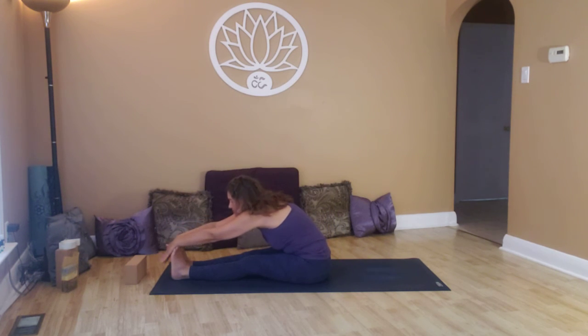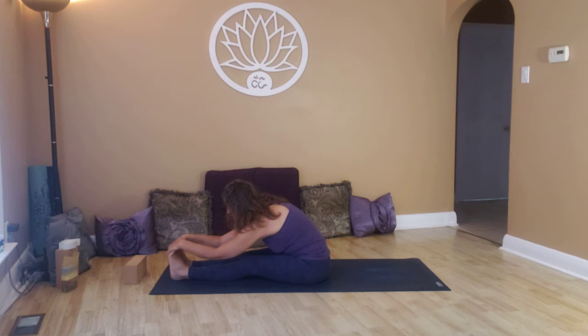Exhale, hands down towards the feet. Pull the shoulders back and down, neck extends long. Breathe. You may need to micro-bend the knees — bend the knees deeply. We're not diving in here. Neck extends long, shoulders are back and down. Breathe.